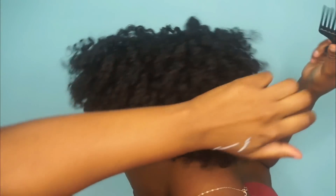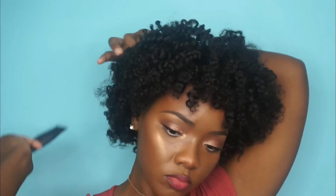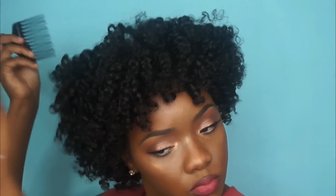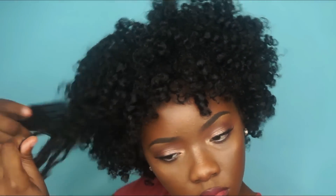Once I'm done unraveling all my twists, I'm going to go in with my pick and just pick the roots of my hair. You don't want to pick the ends at all because that will mess up your curls and cause frizz. I tend not to pick too much because I like to push this style to last at least a week and a half — naturally, as the days go on it's going to get bigger on its own. You can pick as much as you want, just pick at the root and it's going to help shape and style the way you want your curls to fall.